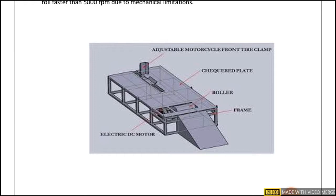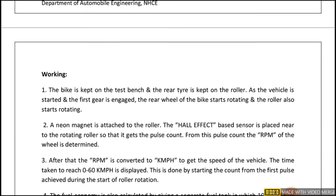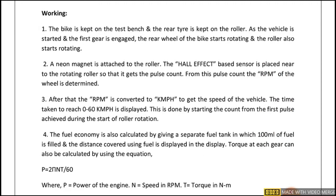The rear wheel of the vehicle should be in standing position on the roller. Now moving to the working principle: the bike is kept on the test bench and the rear tire is placed on the roller. As the vehicle is started and the first gear is engaged, the rear wheel of the bike starts rotating and the roller also starts rotating.